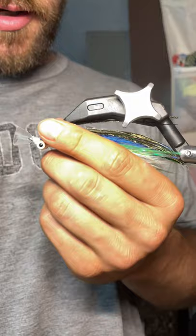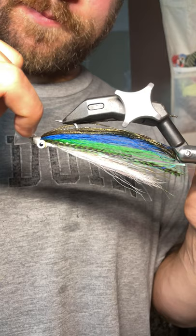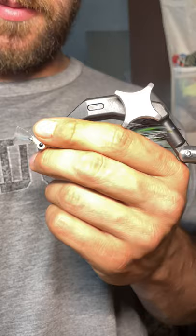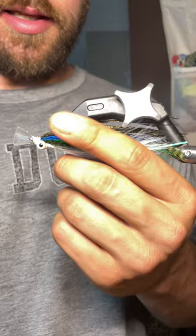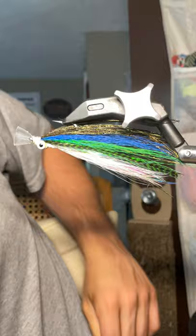So here's our finished product. This is kind of how it will swim, and I love this fly. I've caught a lot of fish on this color scheme. I've never used the magic head before but I'm really excited to — I think this should be a killer. Hopefully it catches a lot of stripers. There's the magic head Clouser — looks pretty good!